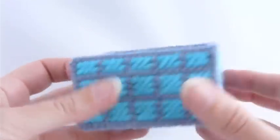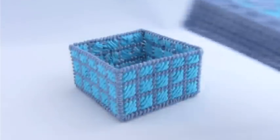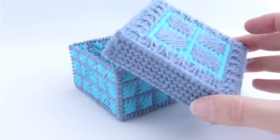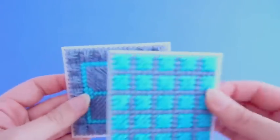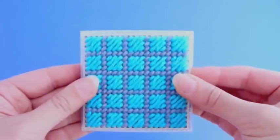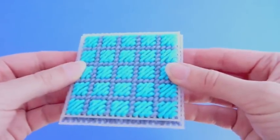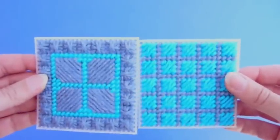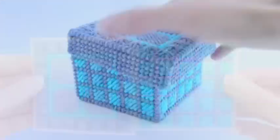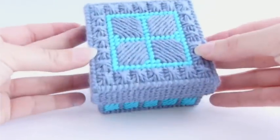And that's the base of your box all finished. Making a lid is exactly the same process. Start with a top piece that is one row of squares larger on all sides than the bottom piece — you can see how these are different sizes. Cut the sides so they're the same width as the top piece. When it's all stitched together, the top will nest nicely with the base.